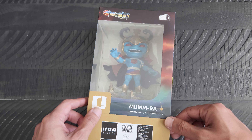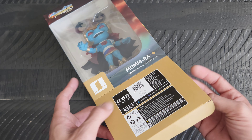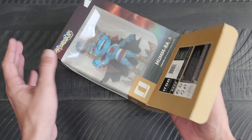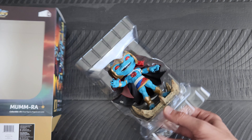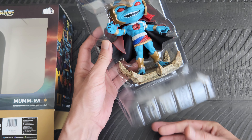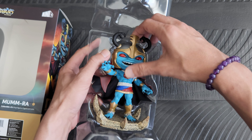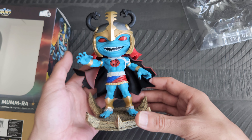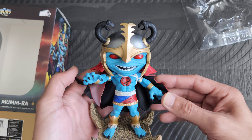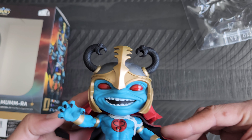I think I've only had it for probably about a week and a half. So today with you all is actually the first time I'm gonna be taking him out of his packaging. Sorry for the loud plastic there. But anyhow, here he is right here.